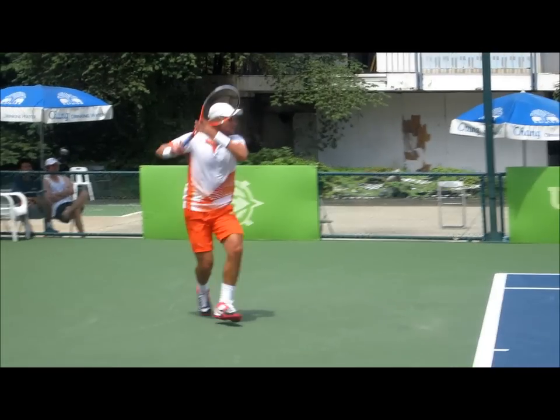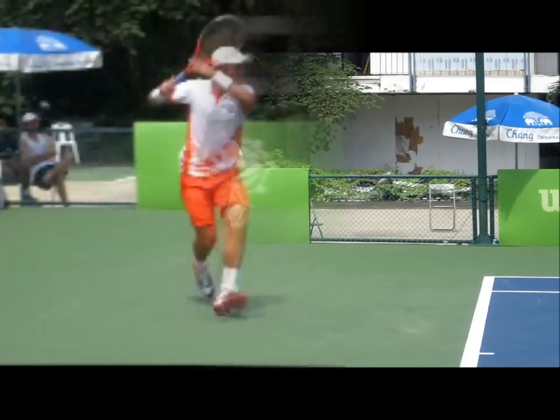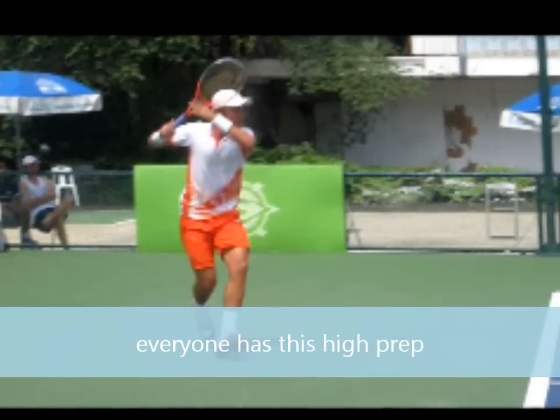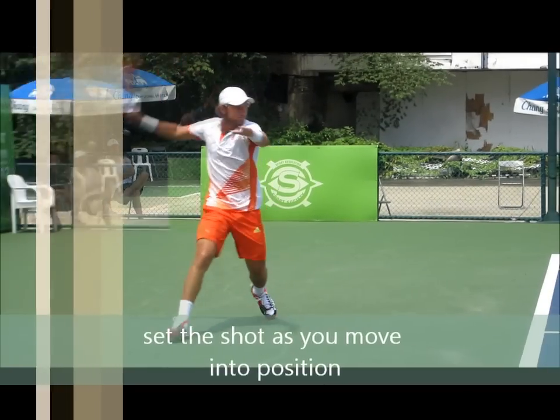When you're on the run, he still hits the ball really hard. The key is his high prep, right by the head. Get the racket set up before you get to the ball when you're on the run — that way you're already in position.